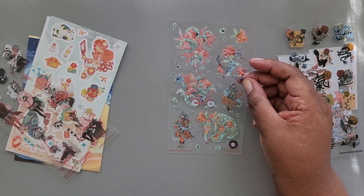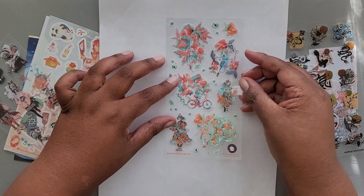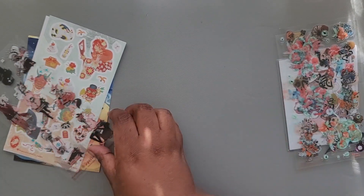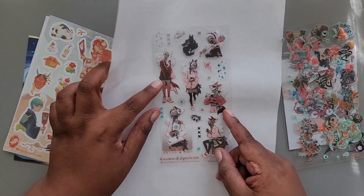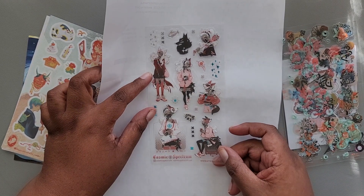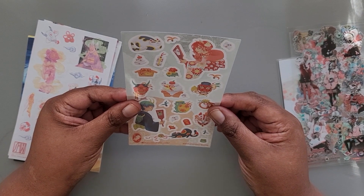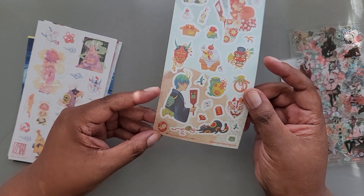I'm trying to see if I have a piece of paper to make it pop a little bit more so you can see that a little bit better. And then we have some stickers from Cosmic Spectrum. Let me put that white paper down so you can see those. We have some stickers from — let's see.